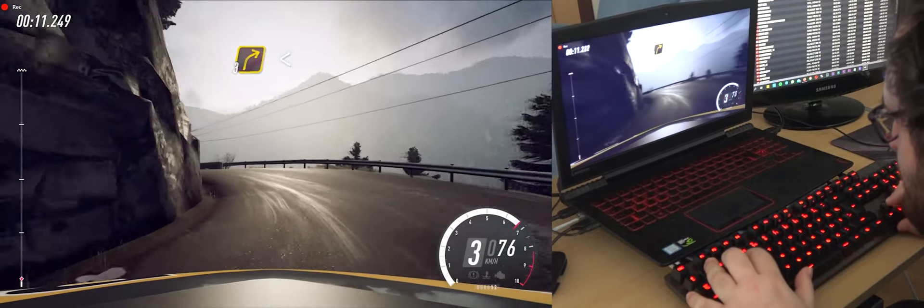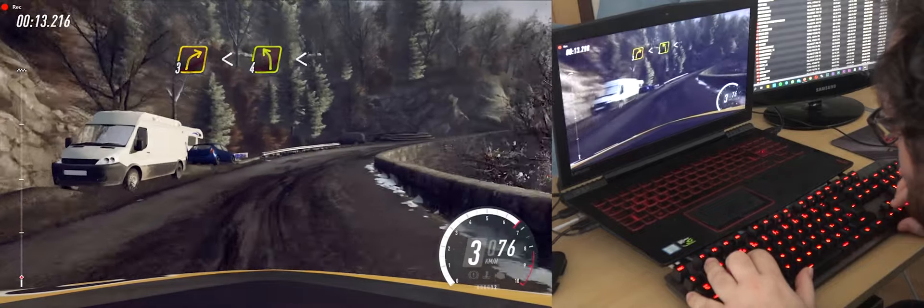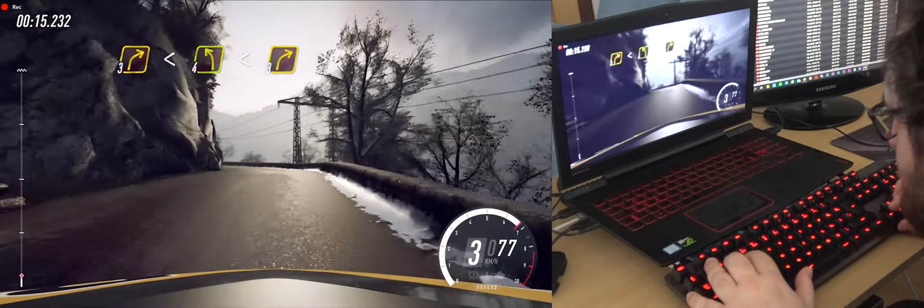Into 3 right, opens, into 4 left long, opens of a crest, into 3 right tightens.